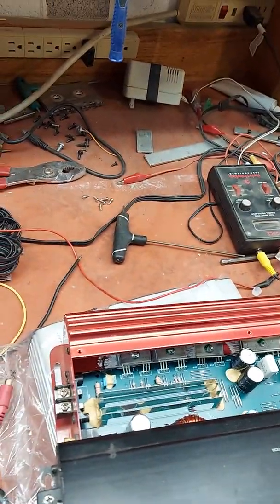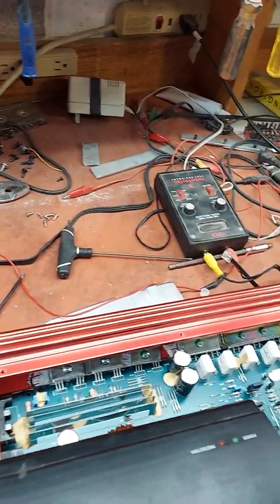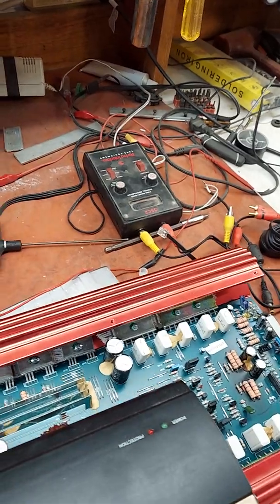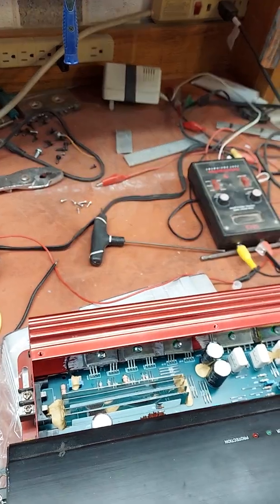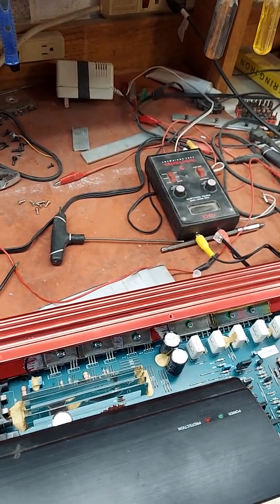We're here at the test bench, one of them anyway. I just had a client come in and he was concerned that his amp was not getting enough input voltage.